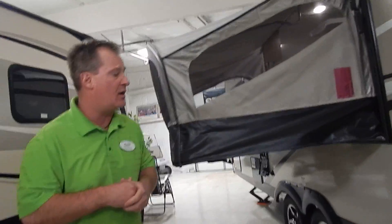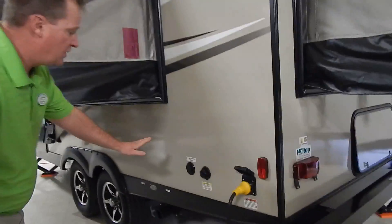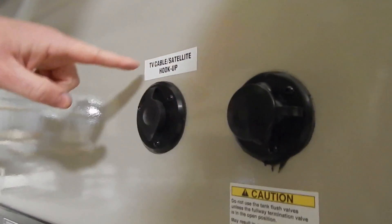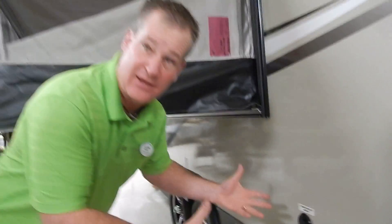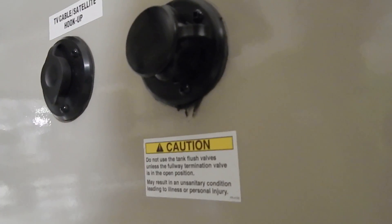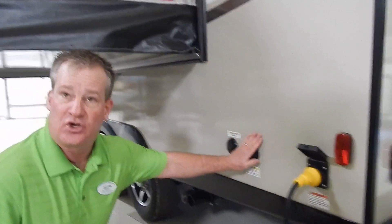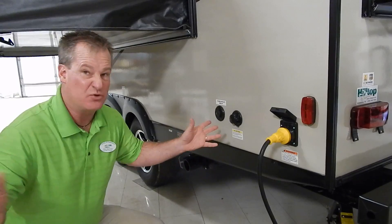If you get to a park that offers cable TV or things of that nature, you do have cable TV hookup and satellite hookup. A lot of people have satellite at home so they like to bring their satellite receiver along for TV on a rainy day. You also have black tank flush, so after your weekend when everyone has used the facilities, when you go to dump, you hook up a water hose and it cleans out your black tank — that way you don't have any odors. Very good idea.